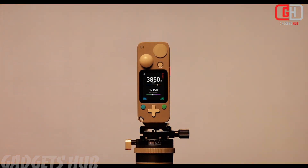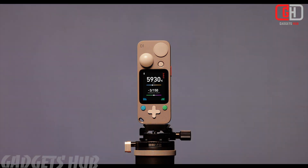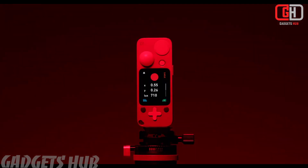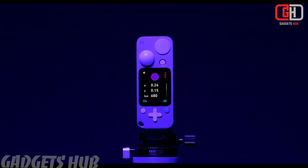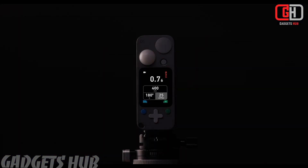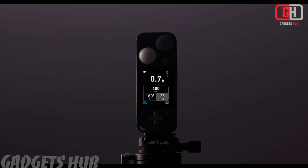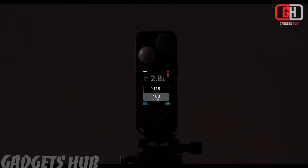Overall, the Lit Duo 1 presents a compelling all-in-one solution for filmmakers and videographers who need to manage various light sources and color temperatures. Its portability, diverse measurement functions, and Bluetooth connectivity seem promising. However, the lack of extensive reviews and some unanswered questions necessitate careful consideration before backing the project.